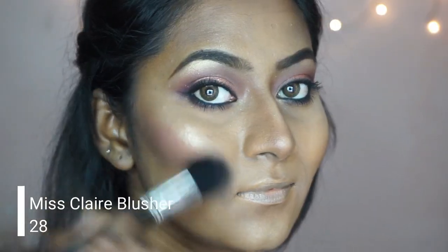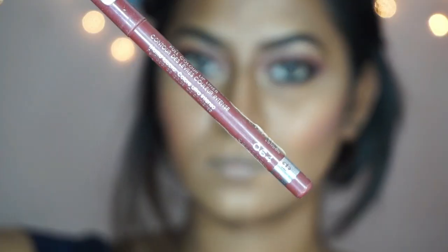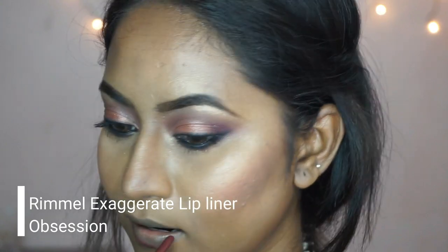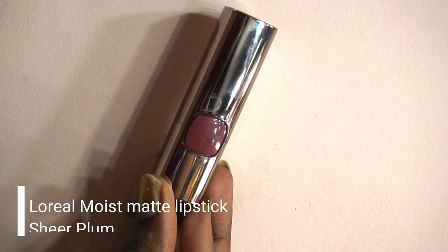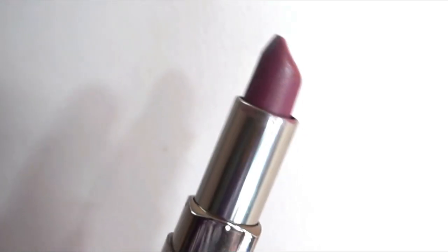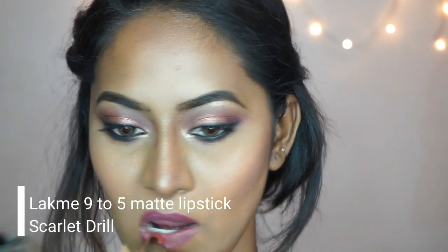To add a flush of color to my cheeks I'm using a beautiful plummy shade from Miss Claire, applying it on the apples of my cheeks and slightly above the contour. To line my lips I'm using the Rimmel Exaggerate lip liner in the shade Obsession — a really beautiful color for dusky complexions. For lipstick I used the L'Oréal Moist Matte lipstick in the shade Sheer Plum, a mauve color (unfortunately that footage got deleted), and then I went over with the Black Moon 9 to 5 lipstick in the shade Scarlet Drill. I've also applied a pair of falsies off camera.